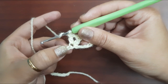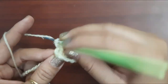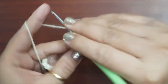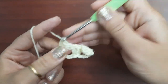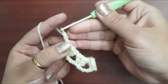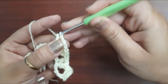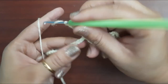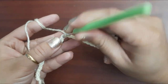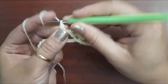Skip four chains — one, two, three, four, five — and make three more double crochets in the same space, total four. Making four double crochets in the fifth chain like this. Now chain two and one more double crochet in the same space. Now chain one.